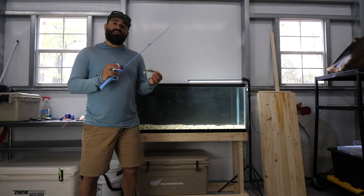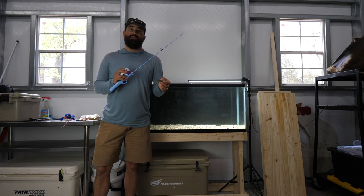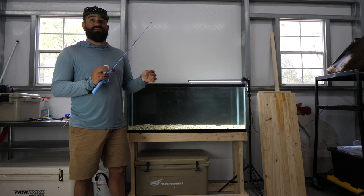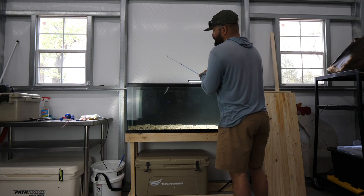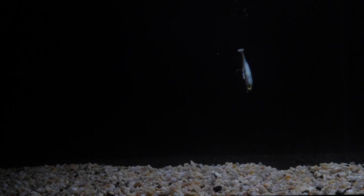The first bait we're going to look at is the Z-Man Diesel Minnow. I fish this bait a lot — if you've watched any videos on the channel you can see it's one I often tie on for redfish, speckled trout, and others. We're going to drop it in the tank and see how it performs. One thing I already knew about this bait is it's going to fall a little bit slower than other baits.